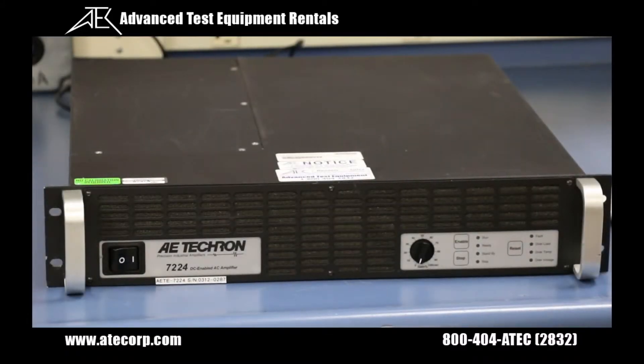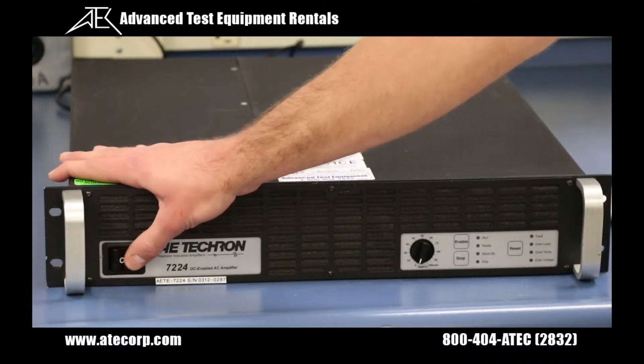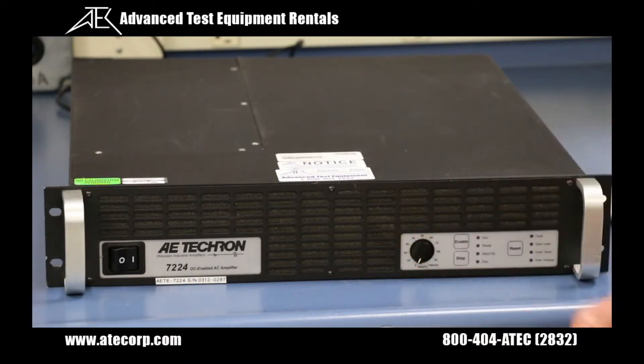Now let's talk about the front panel settings on your 7224. We've got the power switch which also serves as a breaker to protect internal circuitry. If the breaker trips simply flip the switch from off to on in order to restart your amp. We also have the gain control knob which allows you to increase or decrease your gain from 0 to 100 percent. There is a fixed gain setting that can be enabled on the main board internally for a fixed gain of 20% if you so choose.